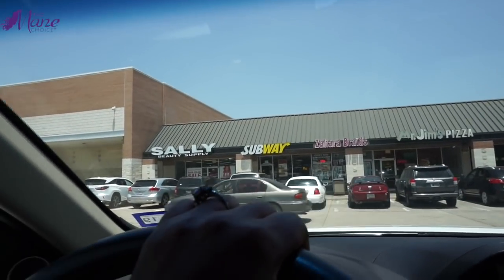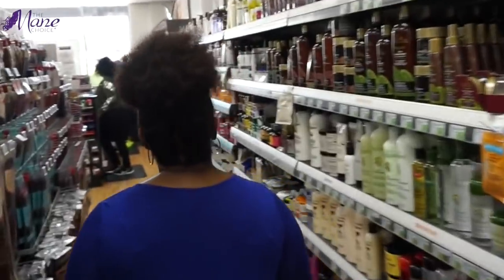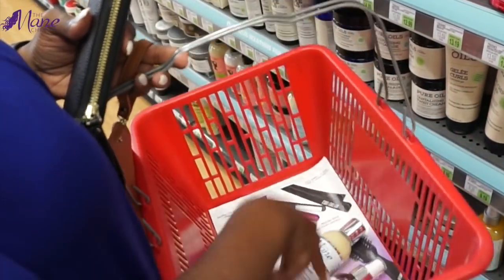Hey everybody! One of the things I love to do on the weekend is stop by my local Sally Beauty and stock up on some much-needed beauty items. I'm so glad I stopped by because I found out that one of my favorite collections from The Main Choice is now available at Sally Beauty — the Heavenly Halo collection!